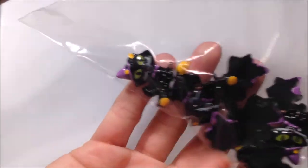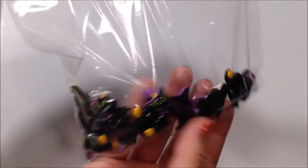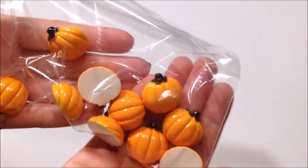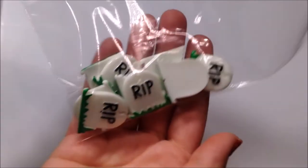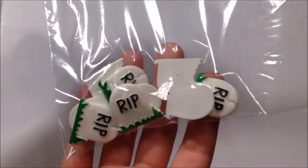Moving on to charms — here are these little kitty charms and they're wearing little witch hats and they have little broomsticks, which is so freaking cute. Here are some little pumpkin charms that are going to be in my Halloween slimes. Also, you guys should keep an eye out for my restock video — it's coming really soon. And then we have these little rest in peace tombstone charms, which are going to be with one of my slimes. Those are super cute.